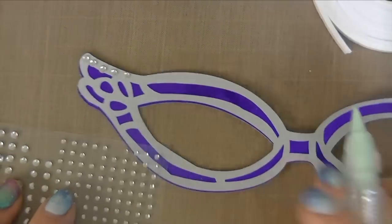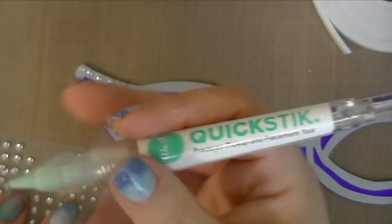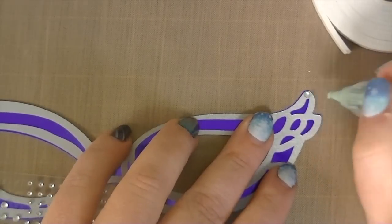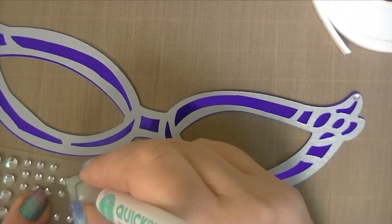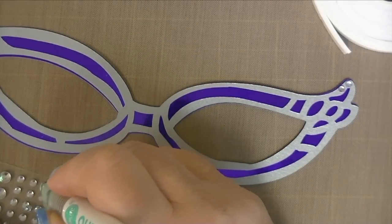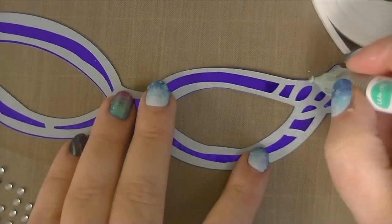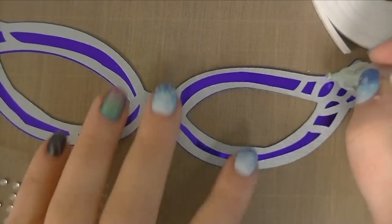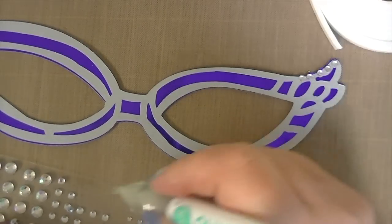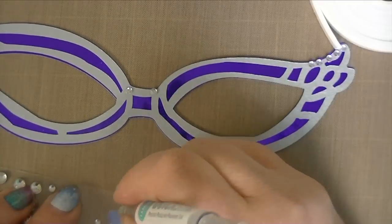I do want to show you this a little bit too. This is a Quick Stick, and I can maybe give you a link in the description below. It picks up the little bitty rhinestones — it's so much easier and quicker to use this. I actually won this in a contest and had never seen them before. So thankful for this. So much faster — I could cover this whole thing with these now. I'll just put a few.